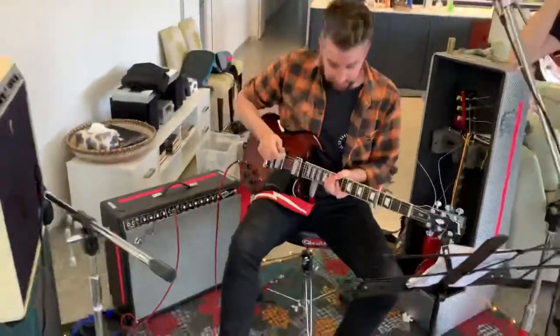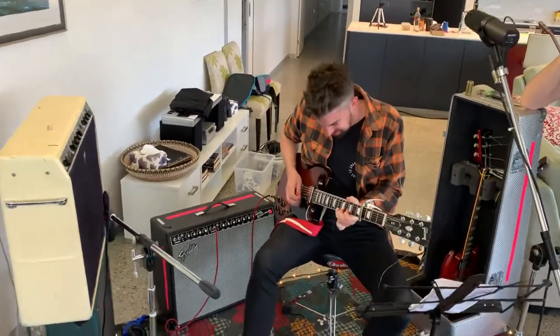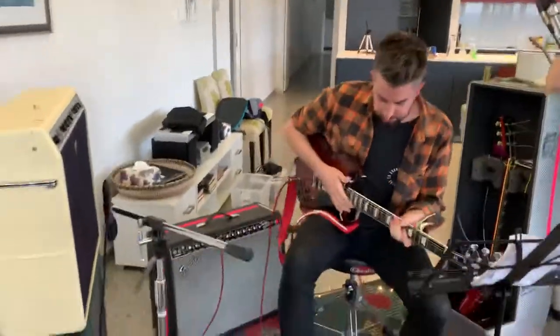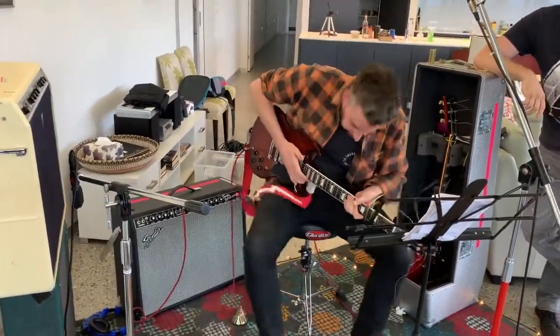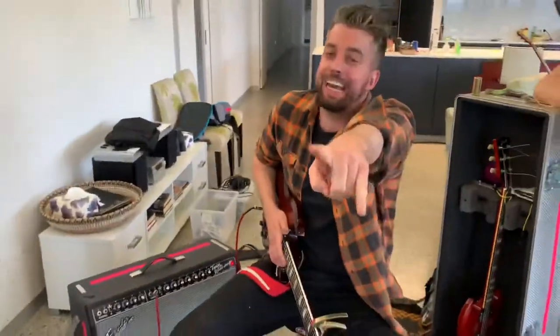Now let's get dirty, let's get dirtier. They're all on. That's my rig rundown!